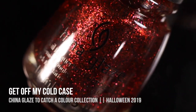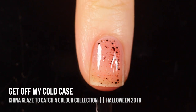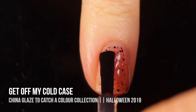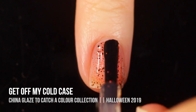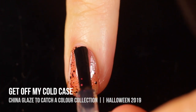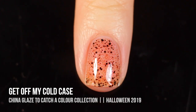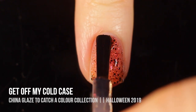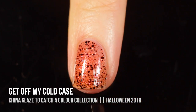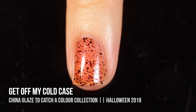Next up, we have the shade Get Off My Cold Case, and this is a glitter topper — a clear base packed with super tiny reddish-orange metallic micro-glitters as well as slightly bigger matte black hex glitters. I actually saw this swatched over the bare nail and loved the way it looked, so I swatched it that way too, but you can always wear it over another color. I think it would look especially nice over a cream shade or light yellow. I was able to get full enough opacity in three coats and I'm so obsessed with clear nail polishes with glitter over a bare nail. It almost feels textured and kind of creepy — I love it.